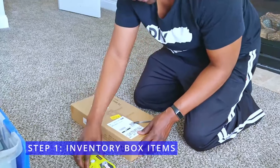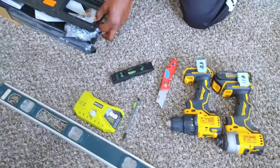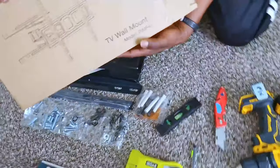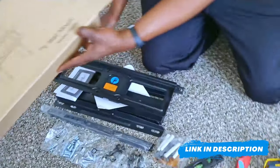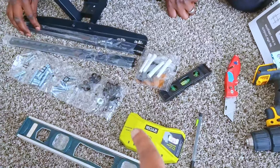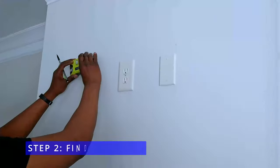Step 1: Inventory of the box items. You want to make sure that you have all of the parts for your project. We're using the PIM F4 TV wall mount. Even though your mount may say it's universal, confirm that it's the right mount for your television, because some mounts may prevent access to your back controls.